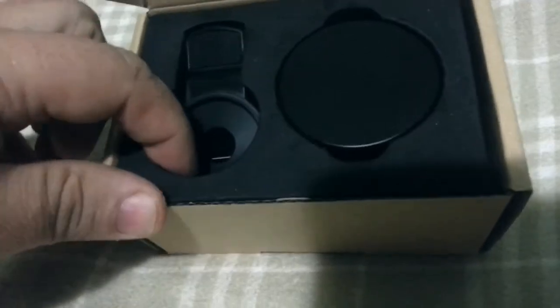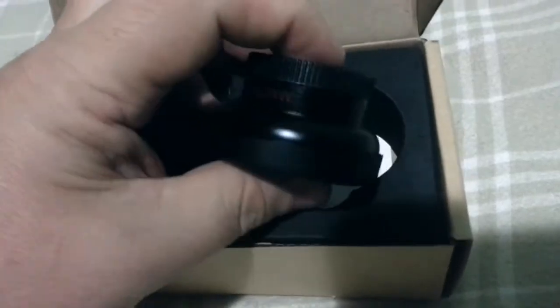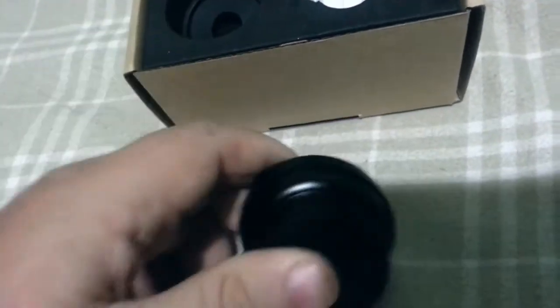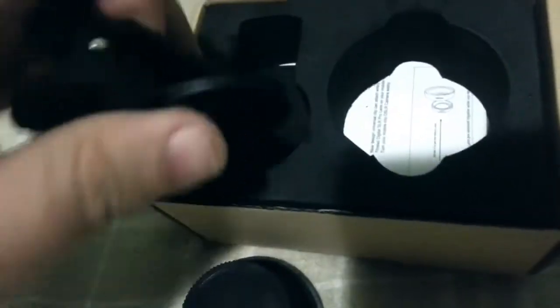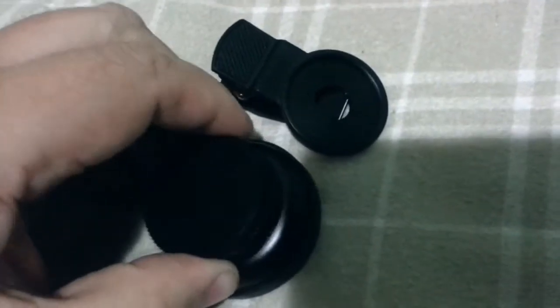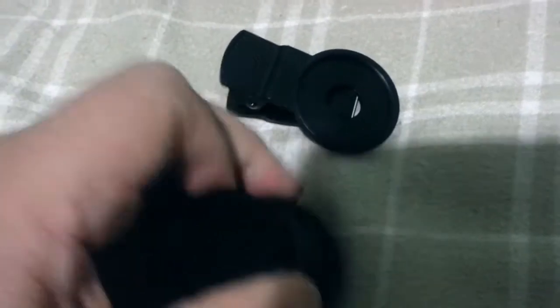First thing is it's well packed — this is solid foam, well built. This is the main lens, and it's got a rubber cap for the front and back. It's metal, pretty strong. This looks like the clip — I assume this will screw on to that. Let's try and unscrew this with one hand and put it on there with the other.